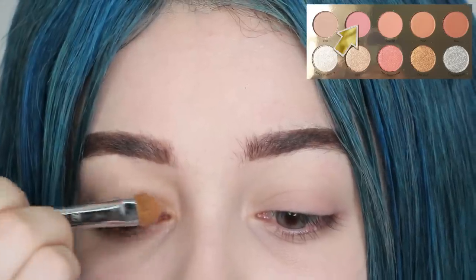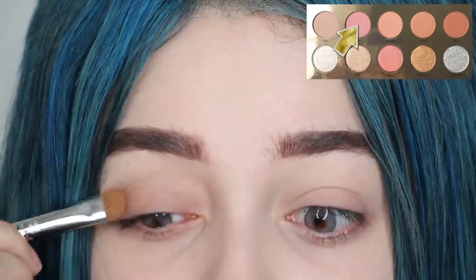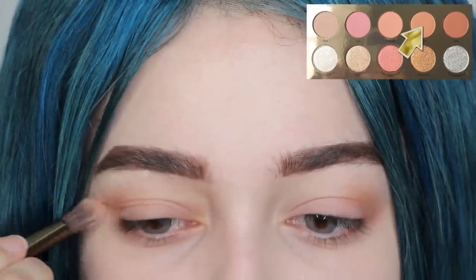We want the eyebrows to start off straight and lead into an angular shape. Moving on to the eyes, apply a light pink eyeshadow onto the lids, then take a warm brown and apply it to the outer corners of your crease.